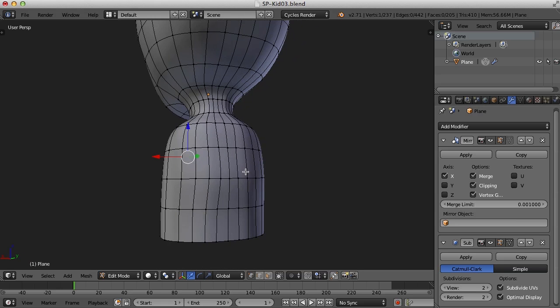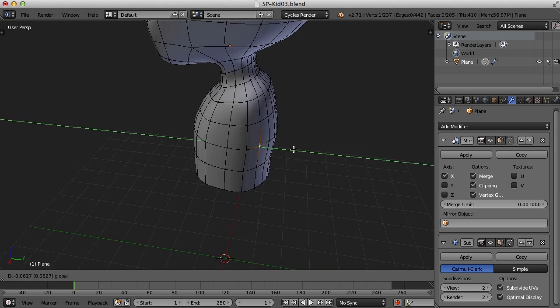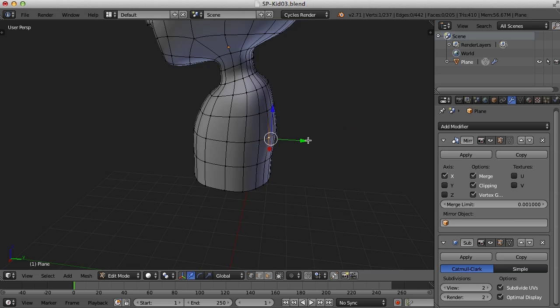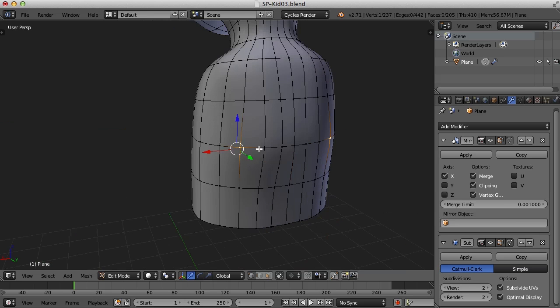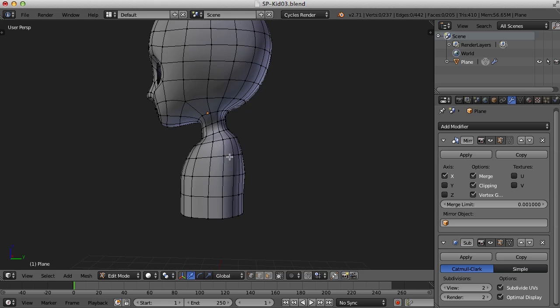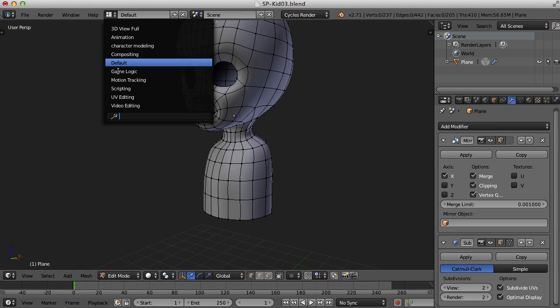I'm going to adjust a few of these here, because once you have something that's a little off and you continue to extrude, it just compounds the problem. So every once in a while I'll go in and make a few adjustments. For the arms, I think what I'm going to do is use a couple of these faces, delete them, and then extrude the edges out for the arm.